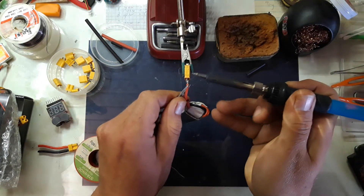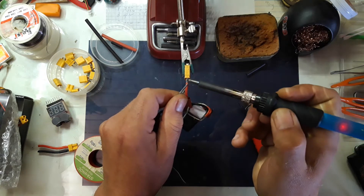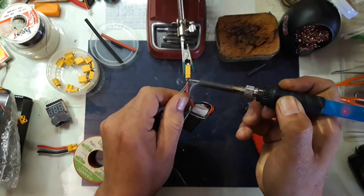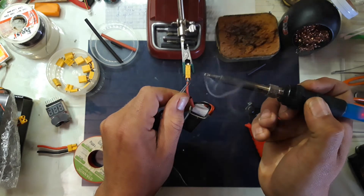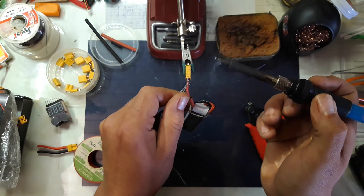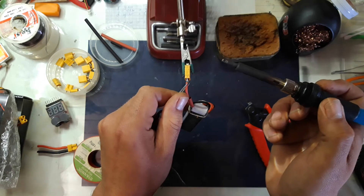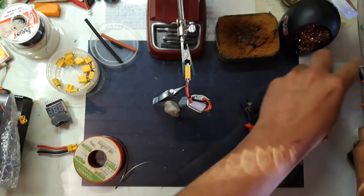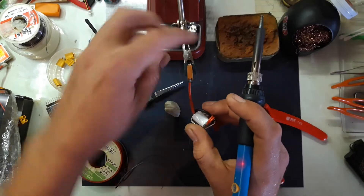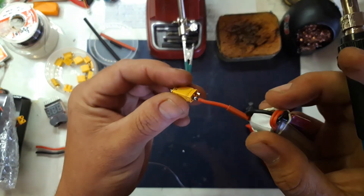Let's put plus to plus. It takes a bit to cool because there's a lot of solder there. There we go — that was one side. That looks very neat, very good.